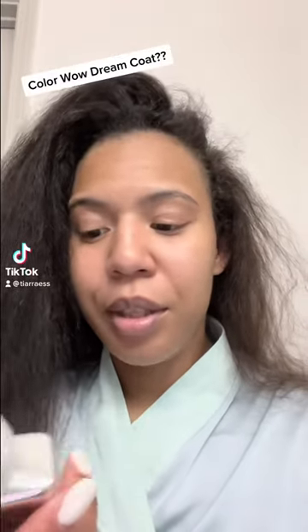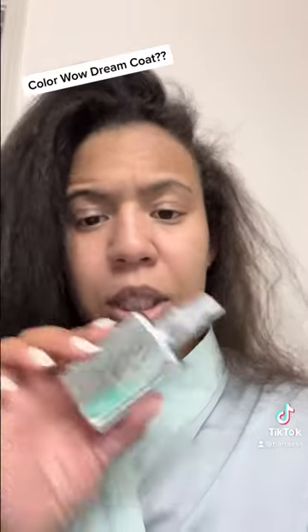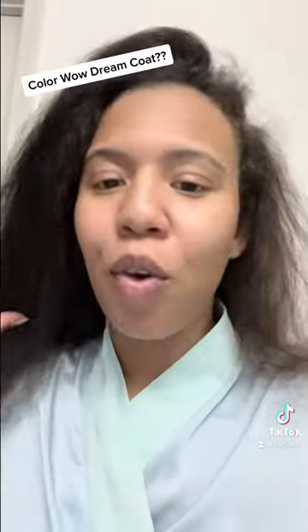I'm trying out this Color Wild Dreamcoat Supernatural Spray. It's basically supposed to be humidity-proof and frizz-proof. My hair is definitely frizzy, and once the humidity hits, it is over.